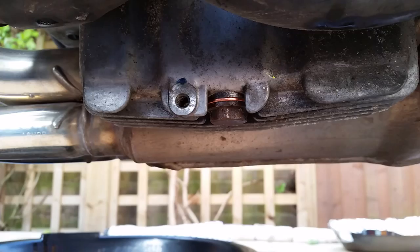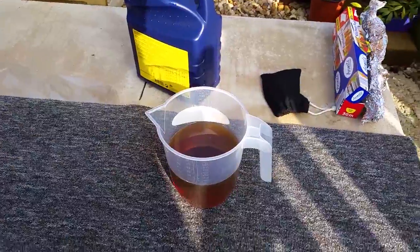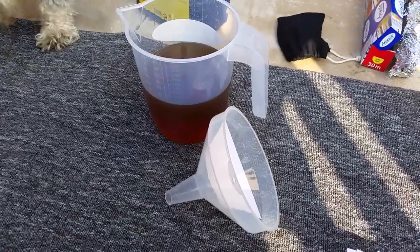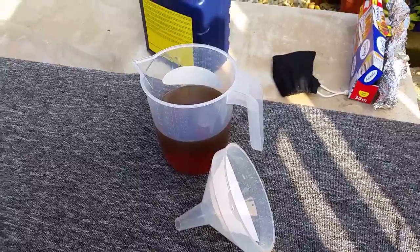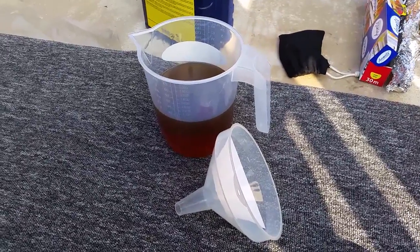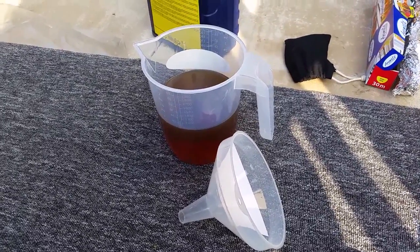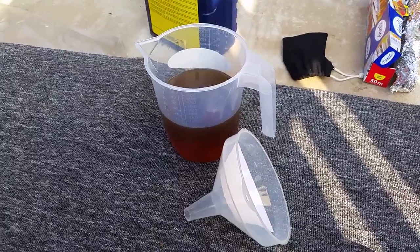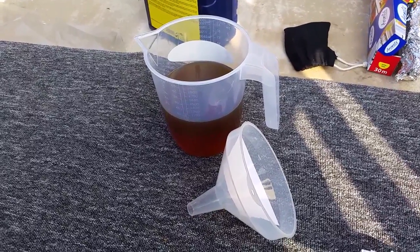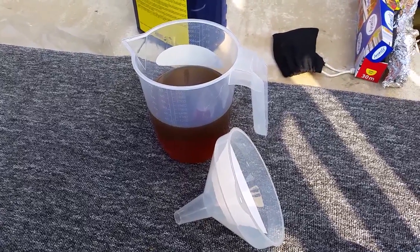You don't want to over-tighten that but likewise you don't want it to leak. There's my new sump nut washer on the sump nut — that torques down to 23Nm. There's the new engine oil ready to go in. I've measured out one litre and I should do it in one litre increments. I've checked the Haynes manual and according to that they say 3 litres for an engine oil change, 3.5 litres if you're changing the filter. So we'll start off with the 3 litres and see where we go from there.